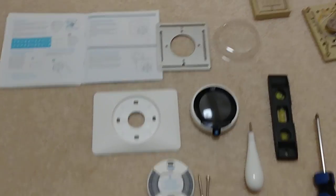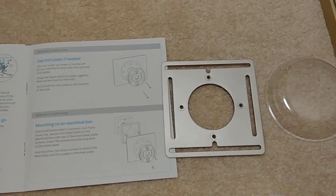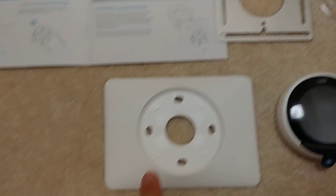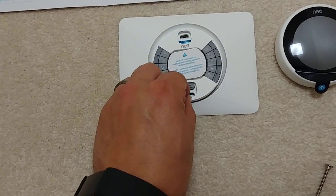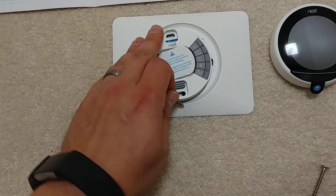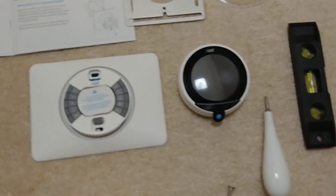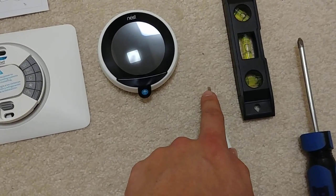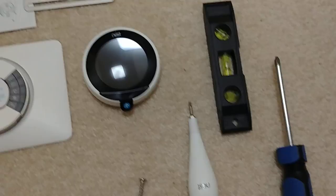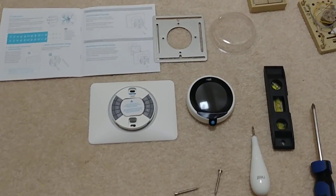Let me take inventory of what we've got in the new Nest installation. There are labels for the wires and a backing plate. There's also an electrical box backing plate if your installation needs it — ours doesn't, so we'll just use the standard one with the mounting screws. The Nest backing plate has a built-in level so you can see if it's straight. I also have an additional level just to be sure. The kit comes with a small flathead screwdriver — each time you buy a Nest you get another one of these — and that's basically everything included. So let's use those labels and start pulling the old thermostat apart.